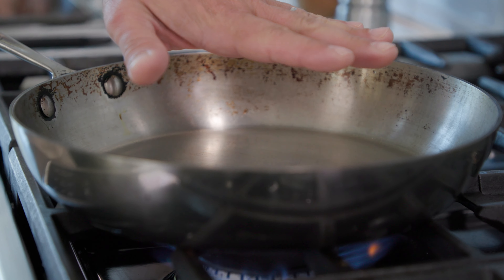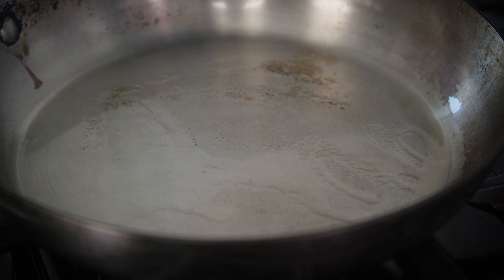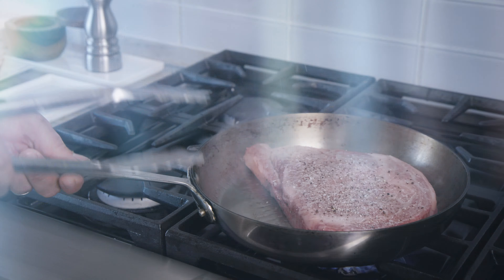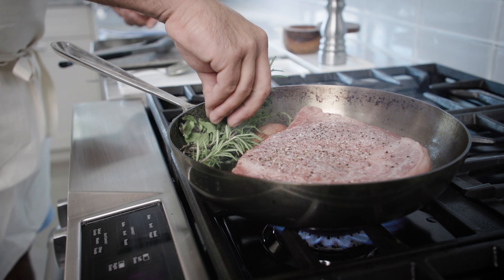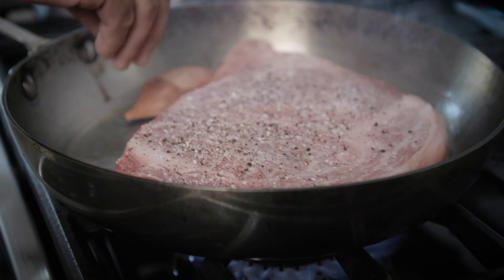I'll show you right now. Nice and hot, it's rippling, I'm going to turn it down to medium. And then I'll add the steak — you have to hear that sizzle. We're going to turn it down, add some herbs, garlic, and a piece of shallot.